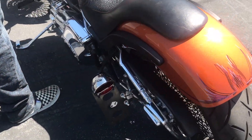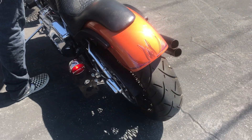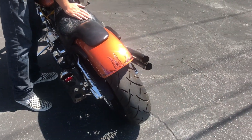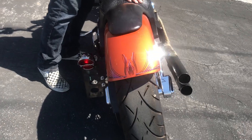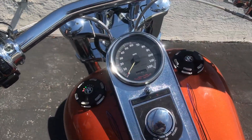Brake light front, brake light rear. Miles on this bike is 87,797.